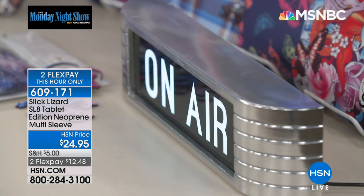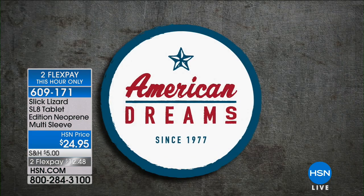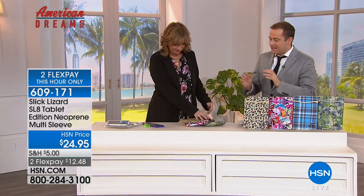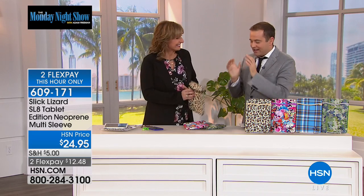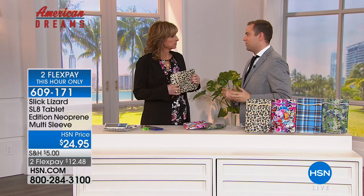Lucy, welcome, how are you? I'm good, it's so good to be here. Did you ever think you'd make it on HSN? Never in a million years. Well, you are here right now with me. If you get nervous, just hold on to me. Lucy, your story is one that I think a lot of us will relate to.